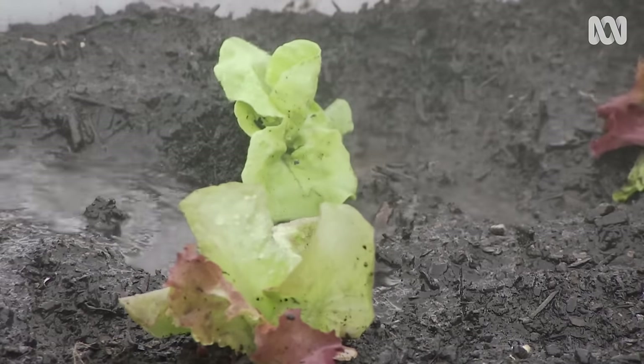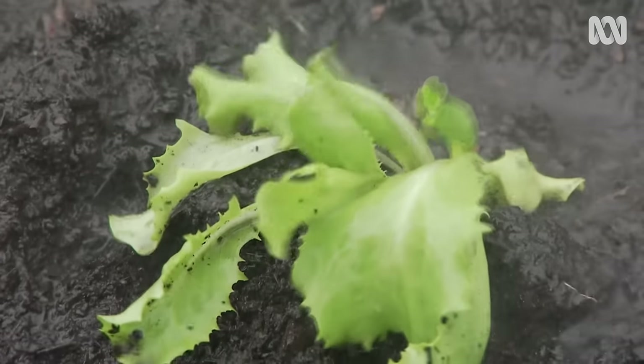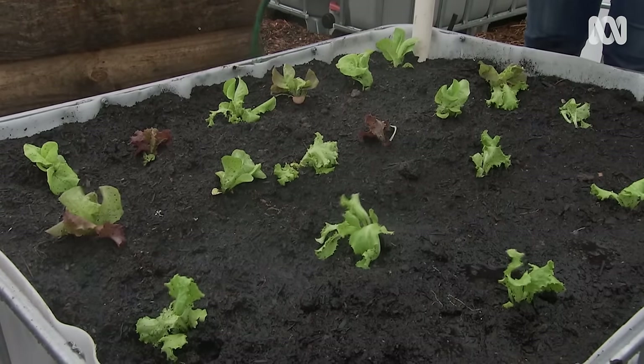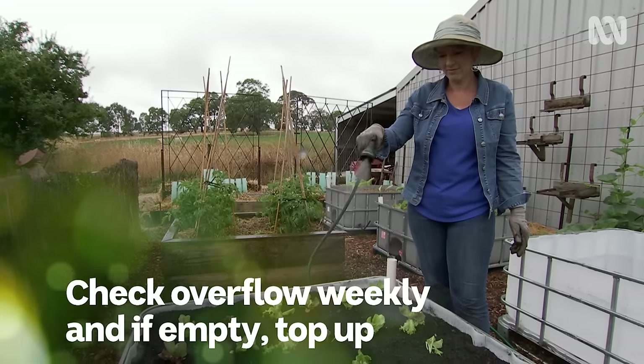Once established, most plants will tolerate just a top up about once a week in summer. You know when to top up by simply looking in the overflow point — if the water's run out, you know you need to fill the reservoir.